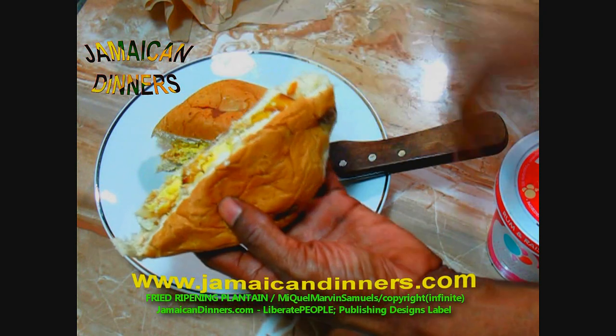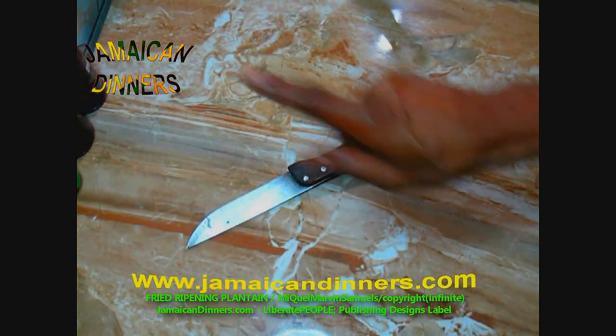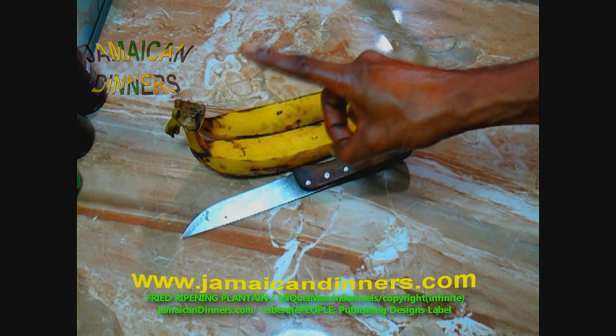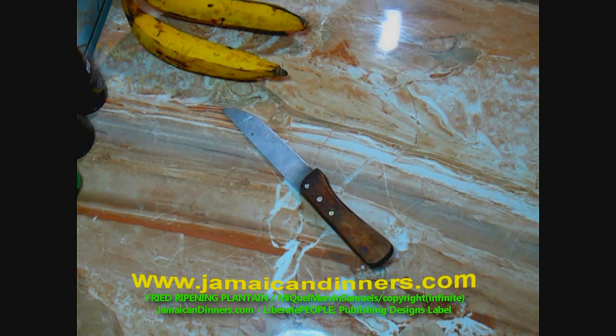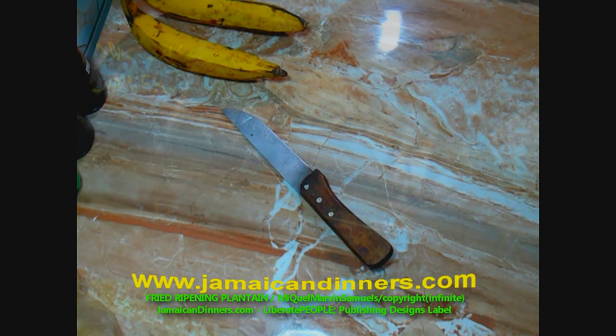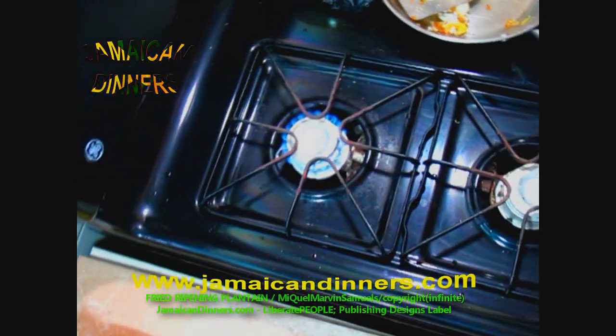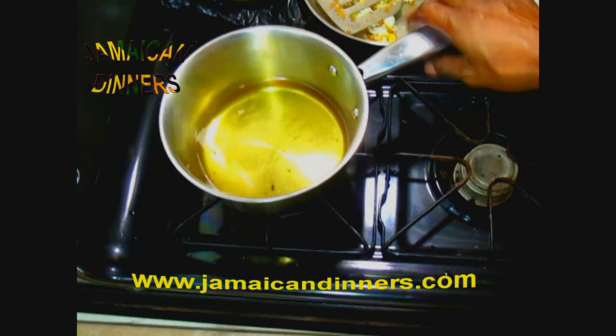This is what my sandwich looks like — an egg and fried plantain sandwich. Hello, my name is Miguel. Today I'm gonna show you an easy, effective way to fry plantain. We're going to deep-fry, so get a medium-sized saucepan and add about a cup to a cup and a half of cooking oil — I use coconut oil.